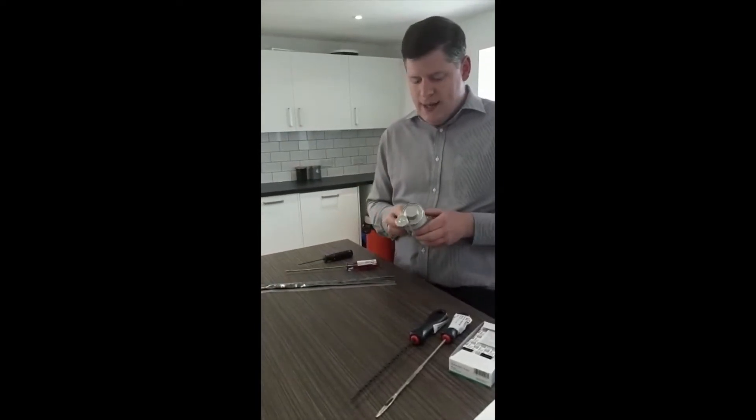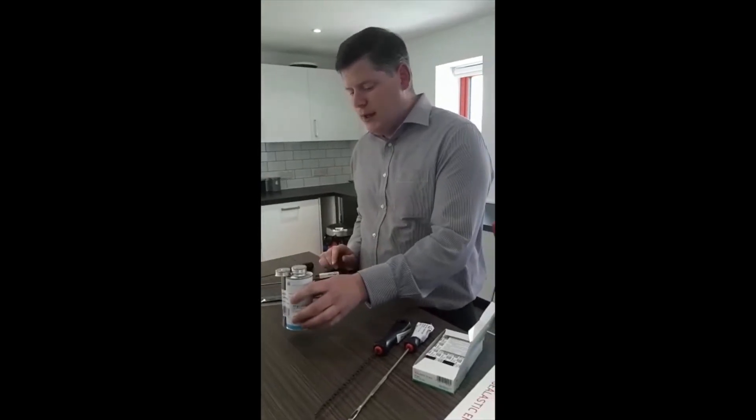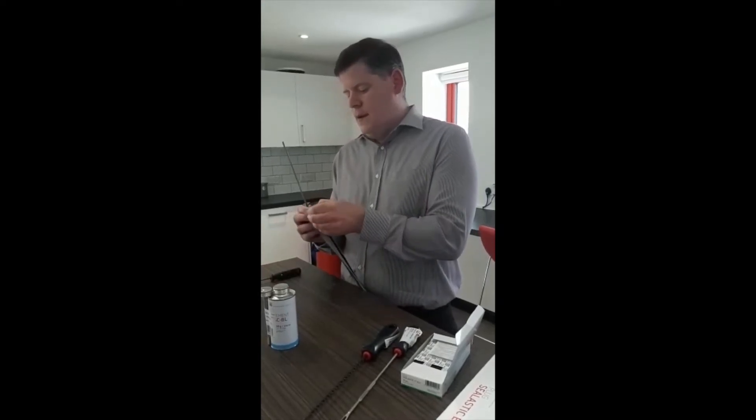The cement is an acetate formula — don't drink it. You then use the inserting tool or needle and one of the laces.